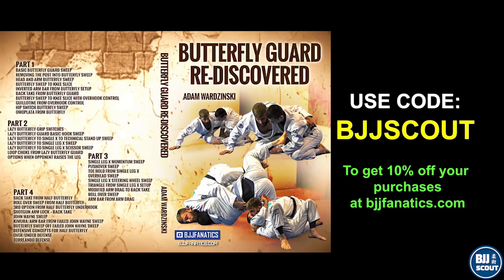What up my BJJ homies. I had a small data crisis that made editing a pain, but I'm back. With a new hard drive, I'm ready to YouTube BJJ like never before.